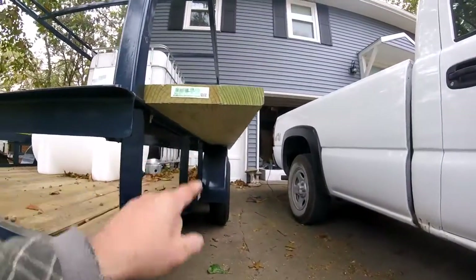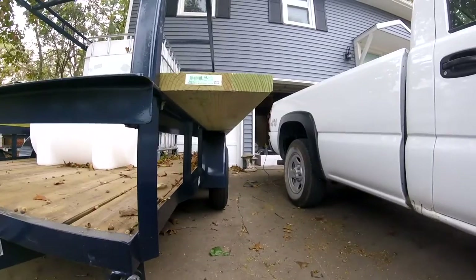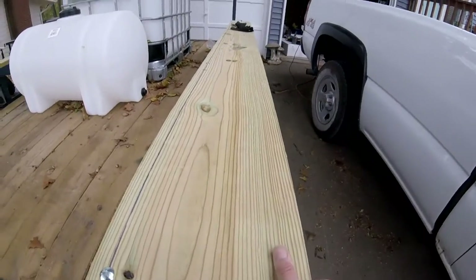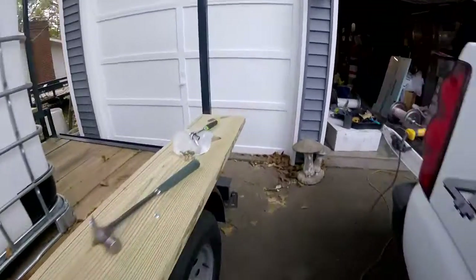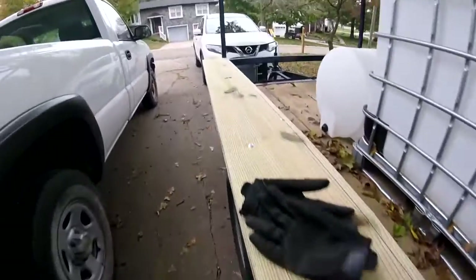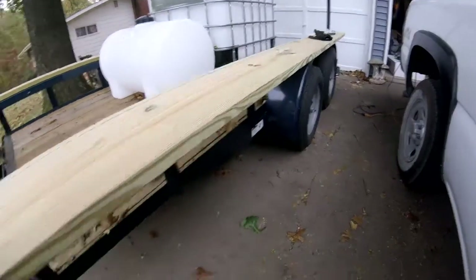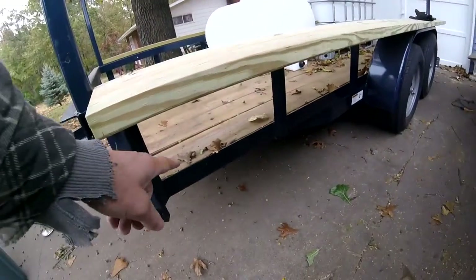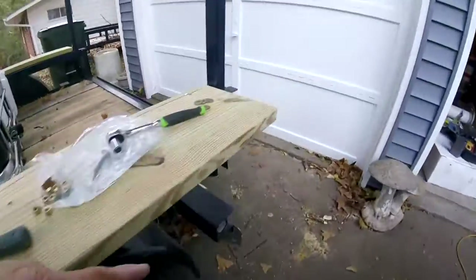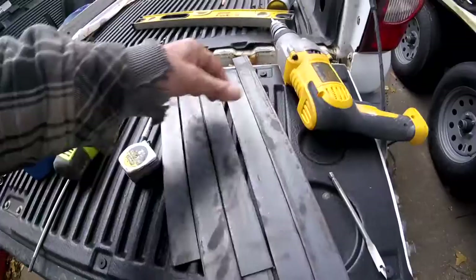It looks good — my quarter-inch spacer was perfect, I've got a nice 90-degree corner right there. It's really sturdy the way it is. There's no flex to it, but I know that treated lumber after a while could get kind of wild, so I'll probably put a brace in from here up and one down here.